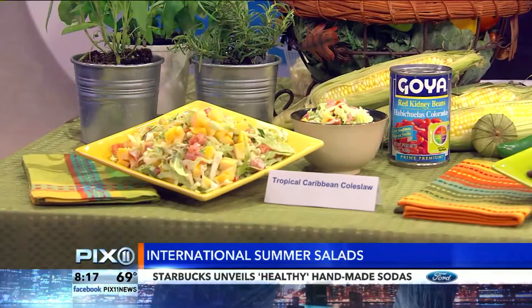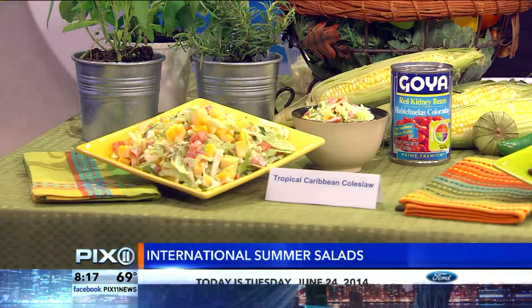Hi, Dr. Steve. We are so excited. I grew up on the old-fashioned potato salad and macaroni salad — taste good, but not so healthy. But look at what you have got: light, bright, healthy, full of color. Very easy. Most of them are about 10 to 15 minutes to make. And they are from the Goya My Plate Cookbook recipes, which everybody can get. I recommend it — I've gone through it, it's fantastic.